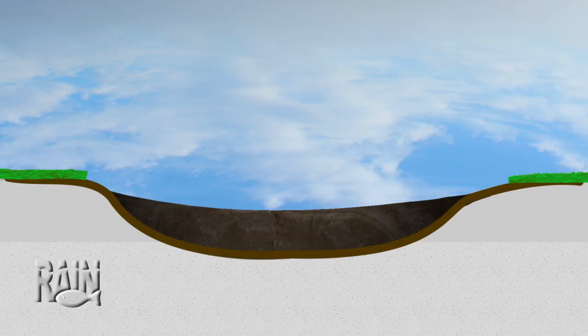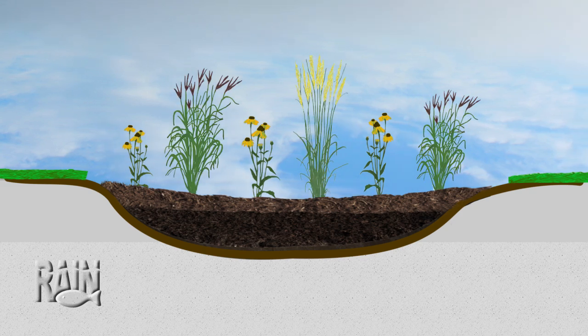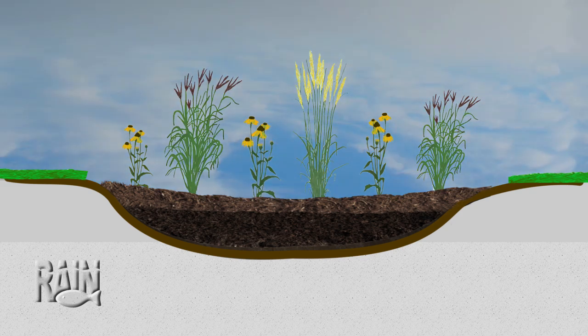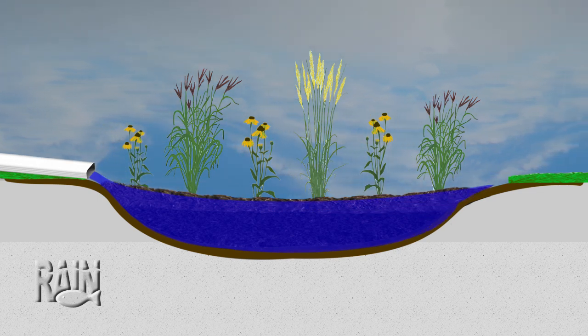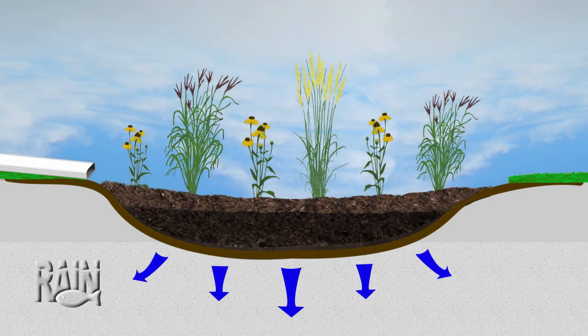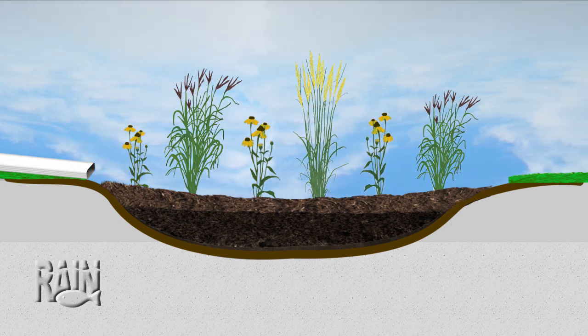A rain garden is a depression in the ground, approximately half a meter deep. It is filled with a combination of one-third topsoil, one-third sand, and one-third compost. This is ideal for infiltrating and collecting stormwater and is also excellent for creating a planting garden on top of it.